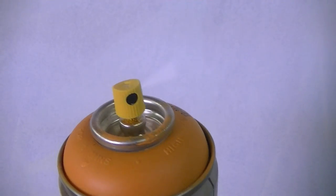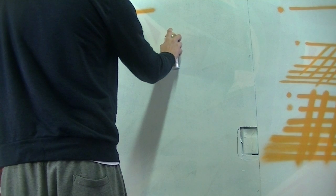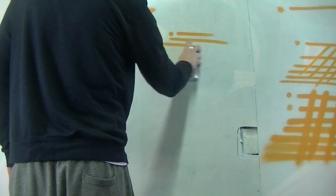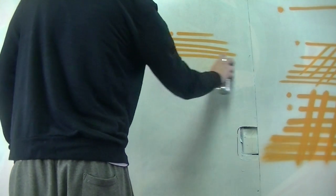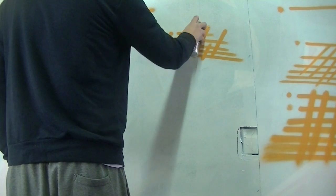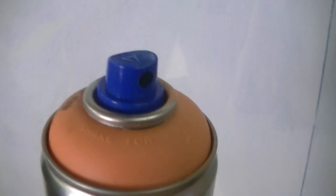This next cap is the Lego Thin cap, and it's pretty much a lot of people's favorite cap for outlining or tagging. It also allows you to do some pretty cool flares. It fits on most paint brands from Molotov to Iron Lac to Flame to Montana to Belton. It's a standard cap, though I'm not a huge fan of it personally as it tends to hurt my finger after a day of painting. Still, it's definitely a good all-around cap.